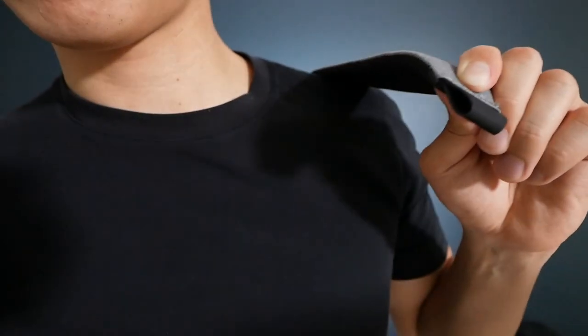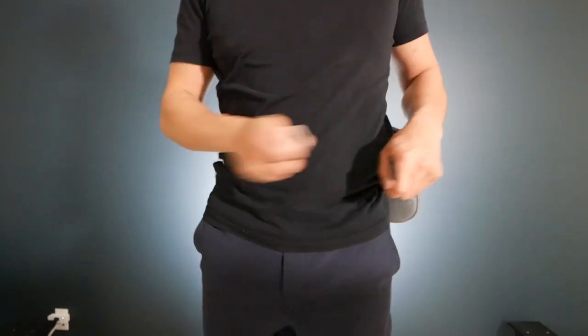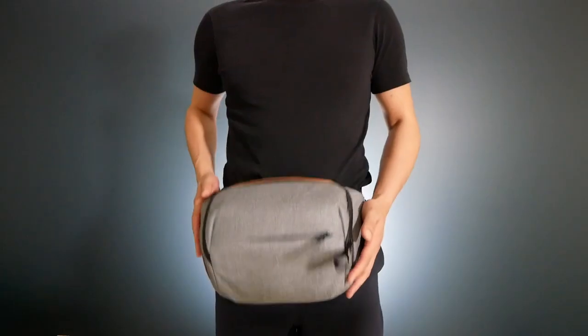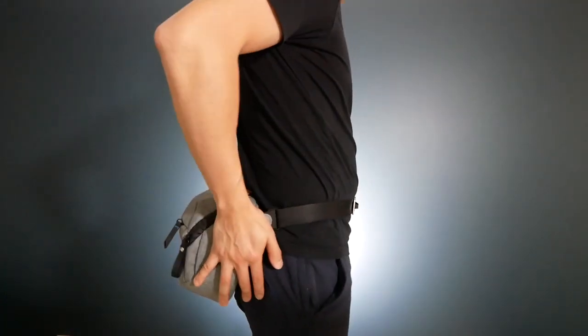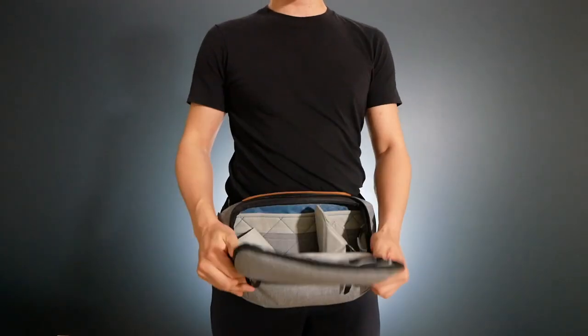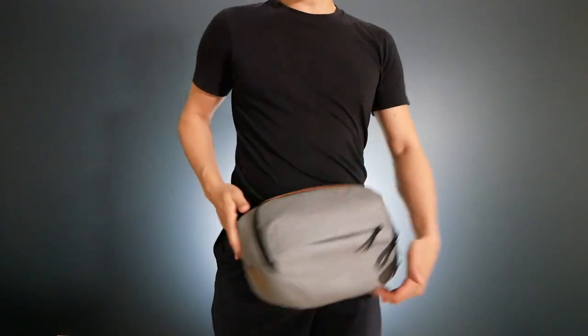To convert it into a hip pack, you simply take the buckle off the strap, put the strap inside the little compartment behind the bag, then put the bag around your waist and reattach the buckle onto the strap — and you have a hip pack. You can wear this in the front or in the back. It looks very stylish and sits well on either side. In the front it's very accessible — you can open it just like that to get whatever you want, in my case always a camera. When you're done with it, switch it back.